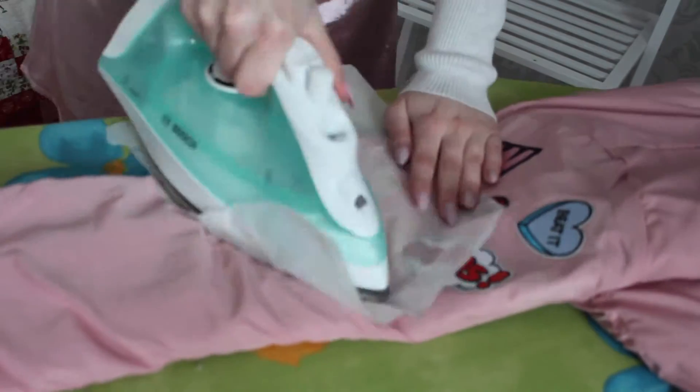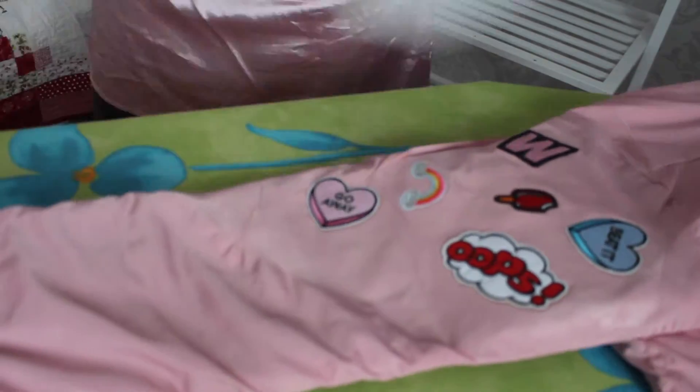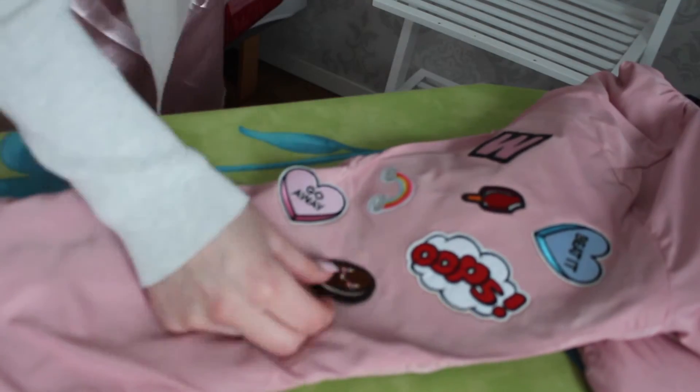You also need to be careful when you wash it. If it's washed on high heat or the patches have been pulled too much, the edges can loosen. And in the worst case scenario, the patches may fall off. So you need to be careful.